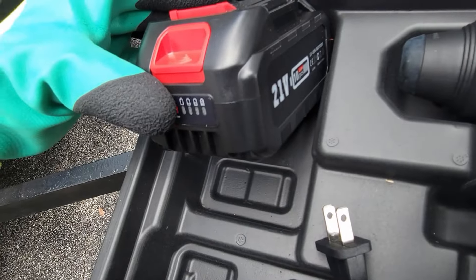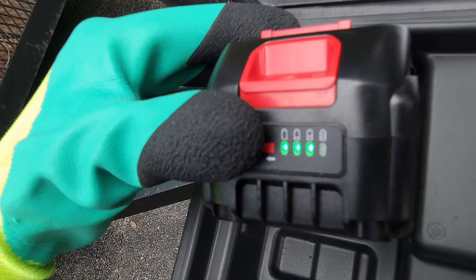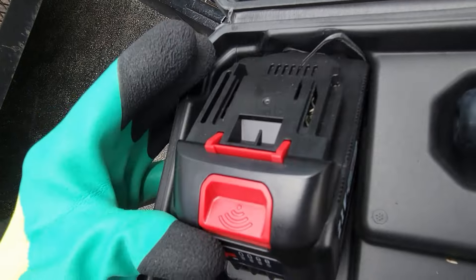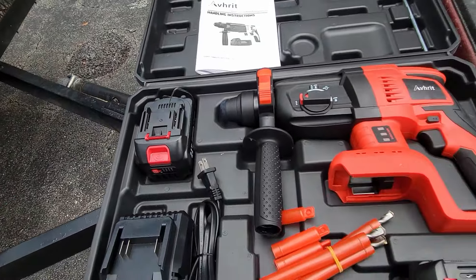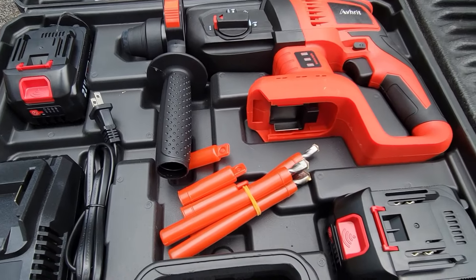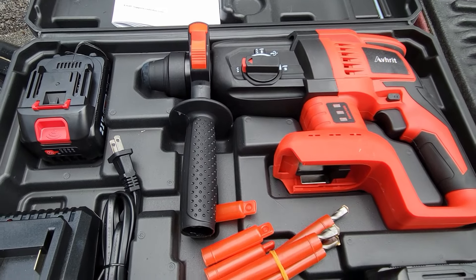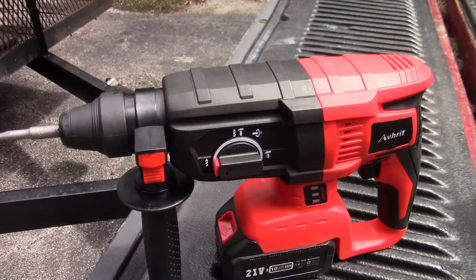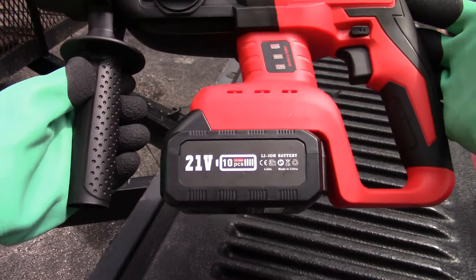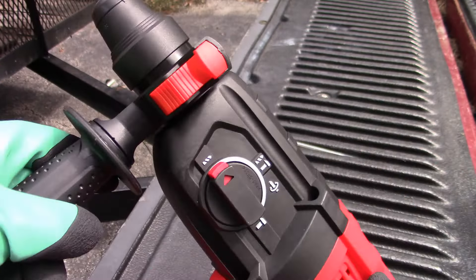It has two batteries — these are 21-volt batteries — and they are mostly charged, three out of four bars. I'll put one in the machine and we'll get started, and I'll put the other one on the charger in case we need it for the review. I'll put the smallest drill bit in the machine and we'll go find a cinder block. Here's a look at it all put together — the battery just slides in and clicks, and we got a drill bit in there.